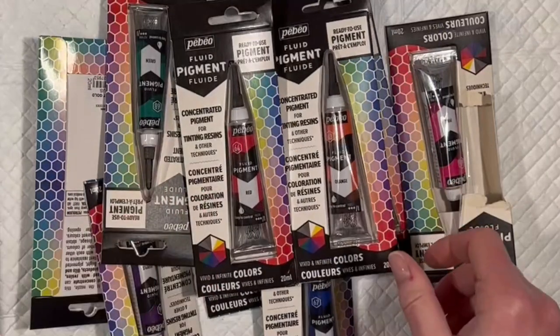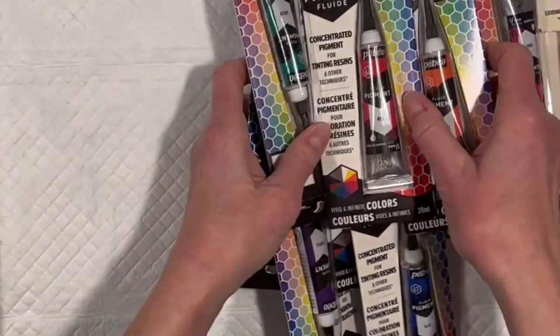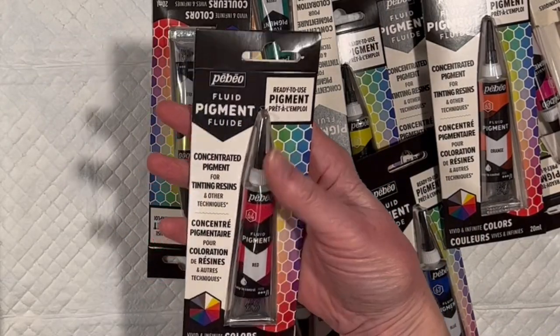These are from PBO, and I have an interesting history with PBO. We're mates after that horrible fantasy prison paint. These are not paints, these are pigments — specifically fluid pigments, ready to use.